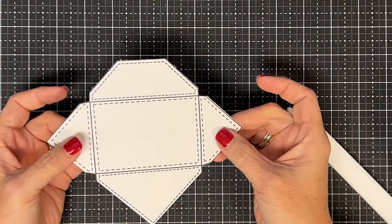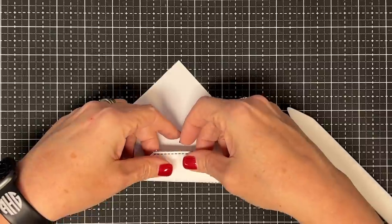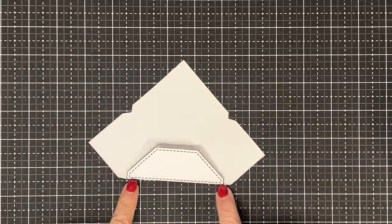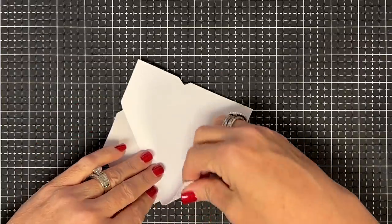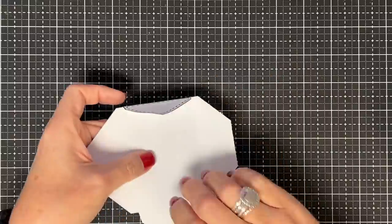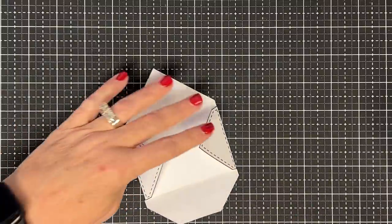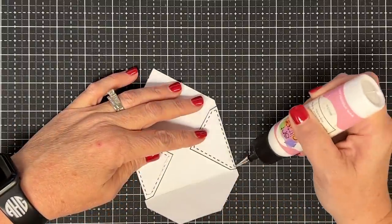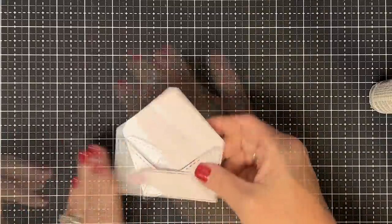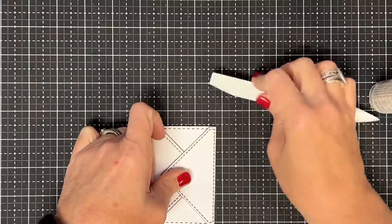Now it's time to fold this guy up. You could score these lines or use a ruler, but I'm just going to put this guy upside down, start on the bottom part, and flip it forward until I see the inked line. When I do, I'm going to stop and crease it down — it'll pretty much go where it needs to because of the way it's cut. Now I'll tuck the sides in the same way, going to the solid ink line — the one right past the stitches — and crease that down. This is the easiest envelope — no fancy punching, no nothing. I just run a little glue here and here, close this little guy down, then fold the top to the solid line. There's your little envelope.